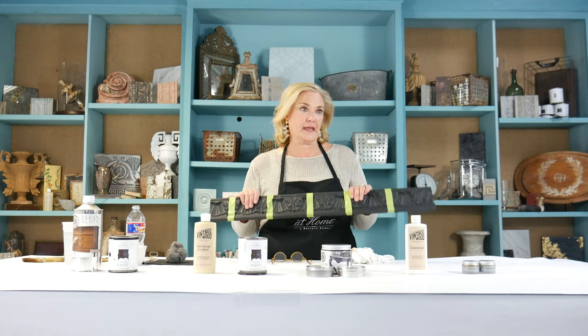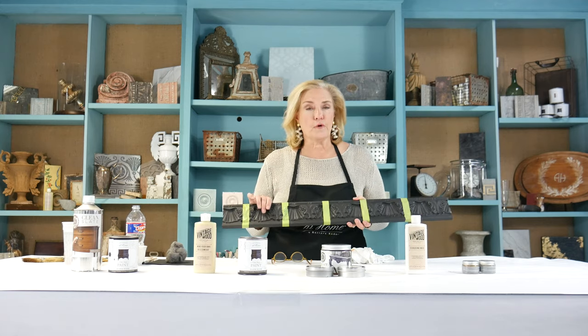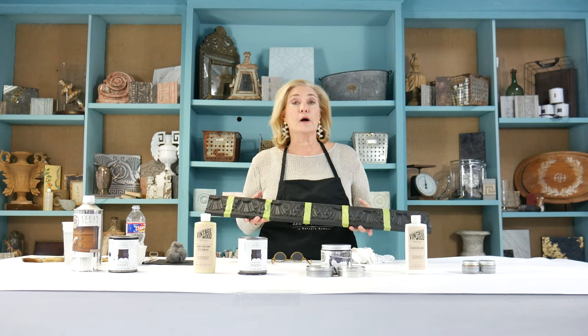Happy Finish Friday, everybody! I am excited to show you today how to create five different finishes with waxes on top of the black One Step paint. If you've never tuned in before, my name is Amy Howard and welcome.